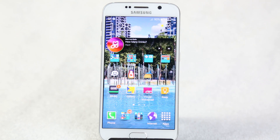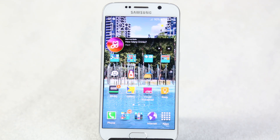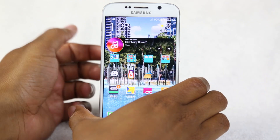Welcome from H2 Tech Videos. Today we're going to be going over the new Galaxy S6 for beginners. If this is your first Samsung phone, or maybe you came from an S3 to an S6, we're going to walk you through the basics. This will be a video done in parts — we'll have a part two, part three, part four, however many are needed.